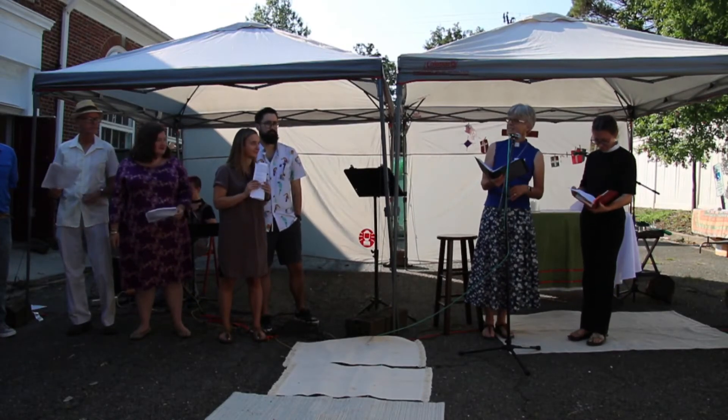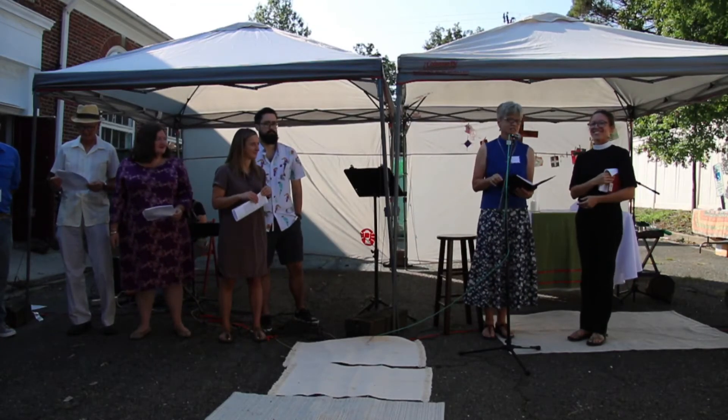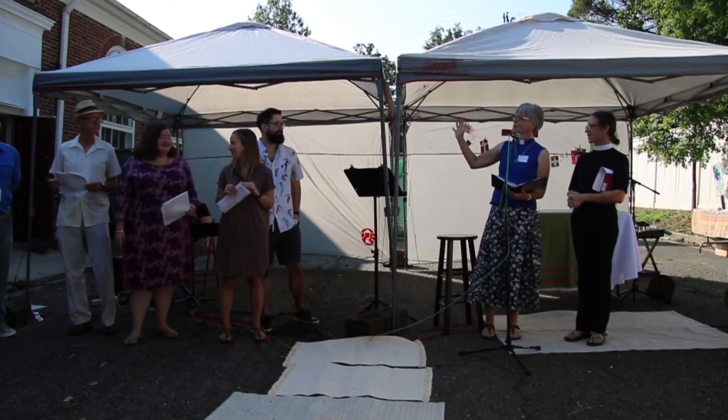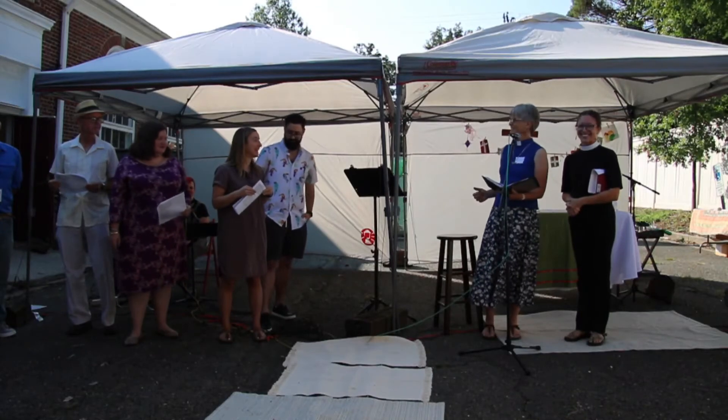Let us welcome our new members as we receive them into the Family of Incarnation Anglican Church. We're going to invite these folks to come and sign the book and get a bell — maybe you can cheer and clap — and then we will sing.